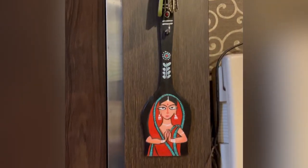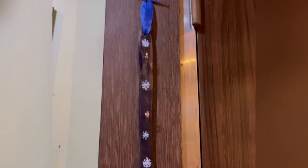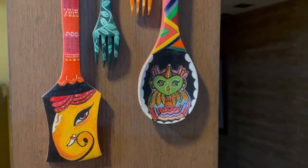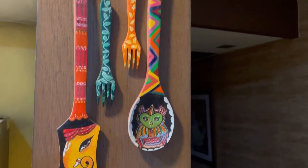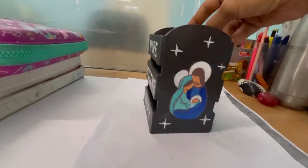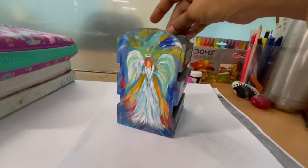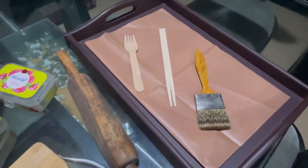Apart from a spoon and spatula, you can also use other objects to paint on. For example, you can use a wooden tray. You can even make a wooden pen holder. You can also use other objects like a rolling pin and an old paintbrush.